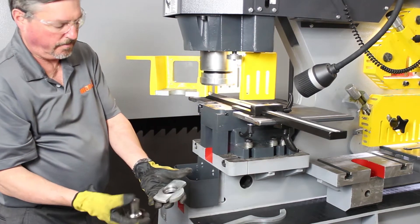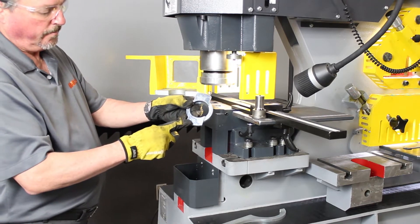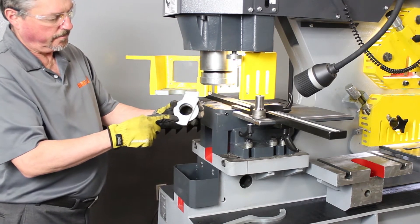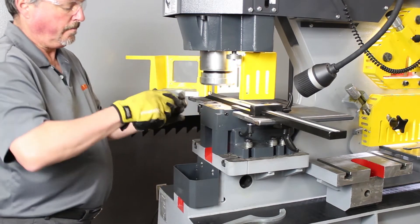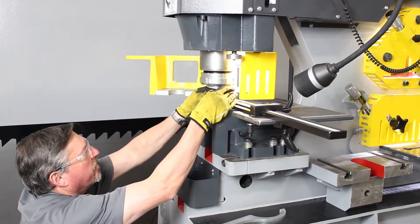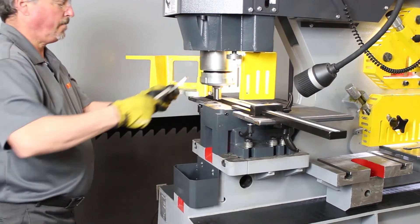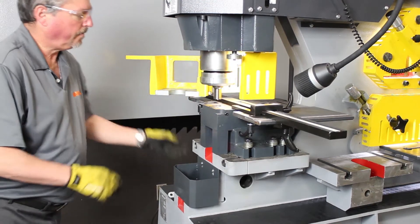You rotate your retaining nut and drop your sleeve out, removing your punch. The machine comes with two sleeves: one to hold the series 26 and one to hold the series 51. You can replace your punch into your sleeve and replace the sleeve back into the coupling nut. At the end of your thread, you have a keyway for shape tooling.